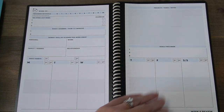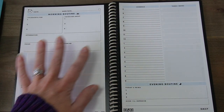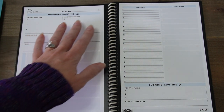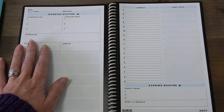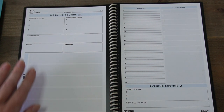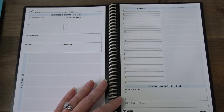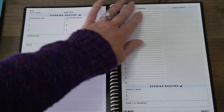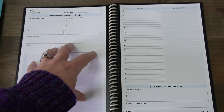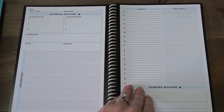And then goals for this week and any projects or tasks. Then we go into the daily spread where I can check off if I've meditated, what I'm grateful for in the morning, what I'm excited about for the day, my daily affirmation, what I'm going to be focusing on, what I did for exercise, and then some priorities. And then for the evening routine: today's wins, and how I'll improve. And then we've got my tasks and my schedule. I took a lot of what is in here when I created my own template, and we'll go into that in just a minute.